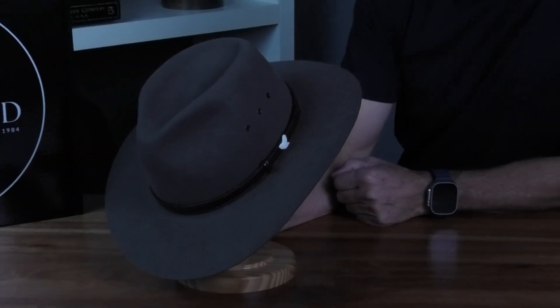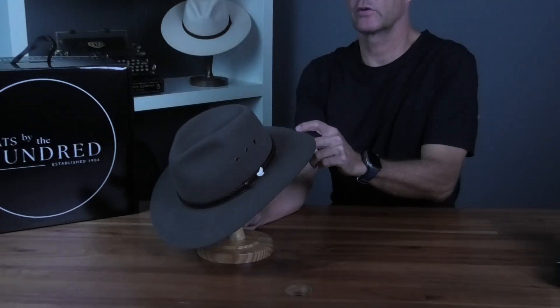G'day and welcome, it's product review time. Today we're looking at an iconic Aussie hat, the Akubra Angler.